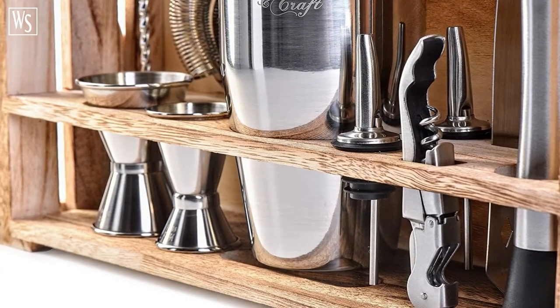With this stylish wooden stand, you'll be able to proudly display your cocktail kit, upgrading your home décor. Not only that, this stand was carefully designed to keep your barware organized and accessible at all times — no more clutter in your kitchen drawers and cabinets.